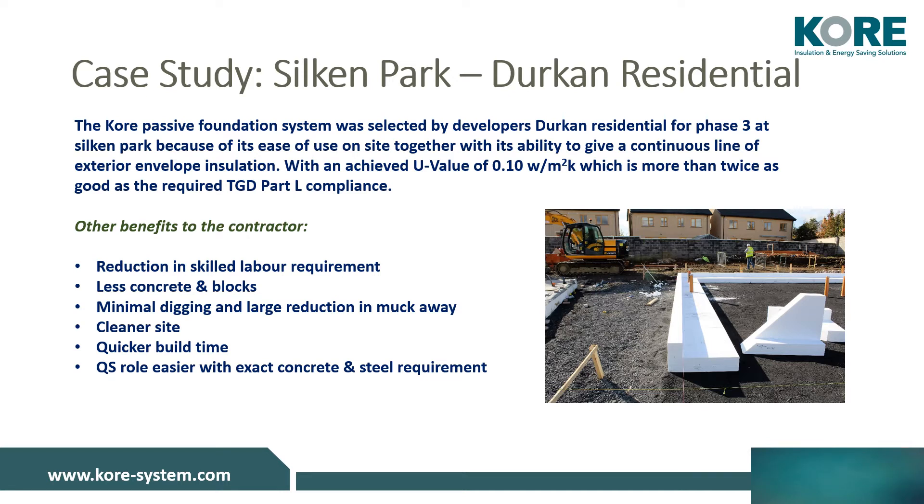With the achievement of 0.1 watts per metre squared kelvin in the floor as a U-value, this was more than twice as good as the building regulation requirement at the time. The benefits to the contractor were a reduction in skilled labour requirement, less concrete and blocks, minimal digging and a large reduction in muck away, and a cleaner site.